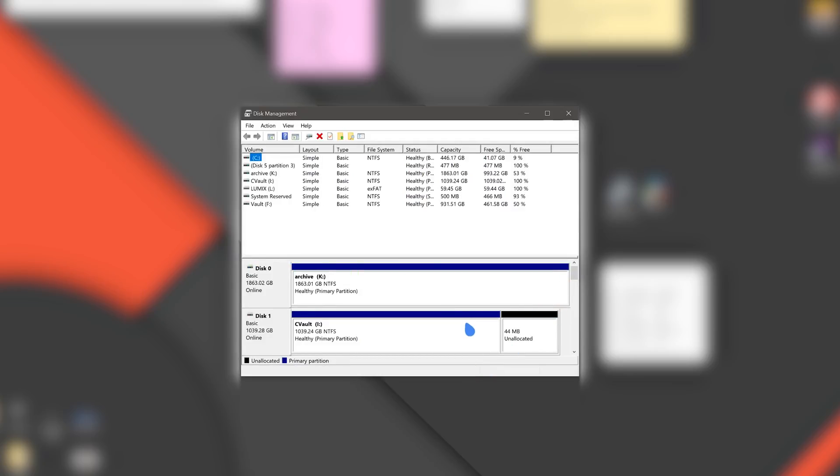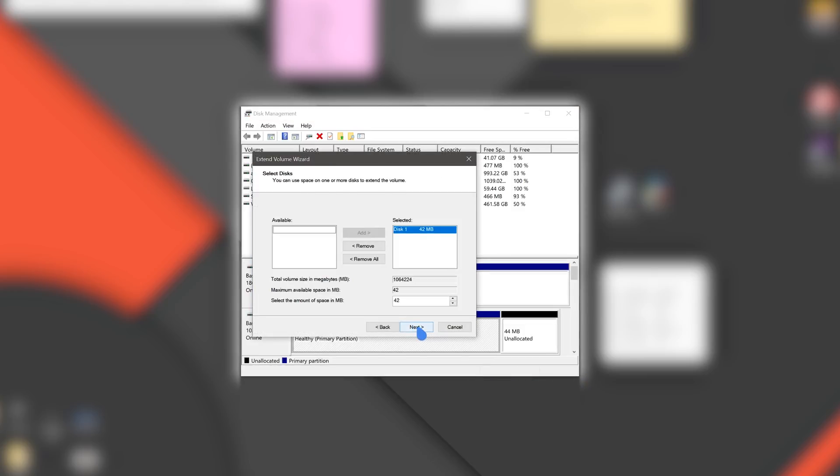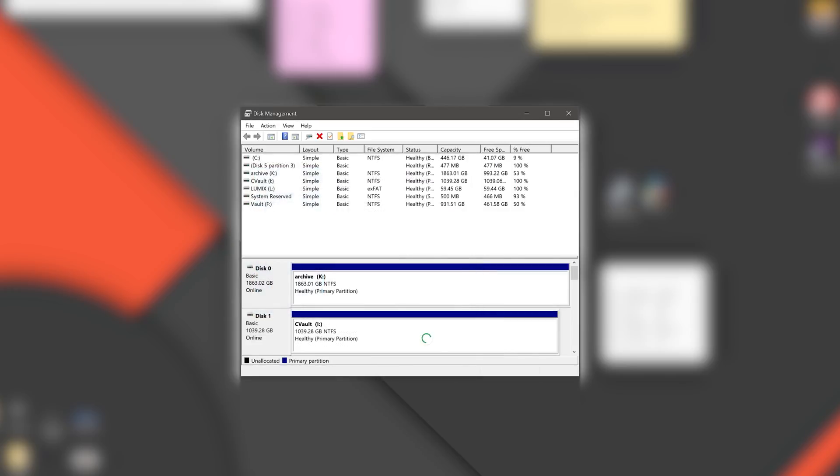Now you're almost done. Go to the drive partition manager of your choice — the one built into Windows works just fine. Find your new FuseDrive; there should be an unallocated partition in it. Click on the active partition, select extend, and then extend it to the maximum capacity. This will allow you to take advantage of your entire drive capacities. And you're done!